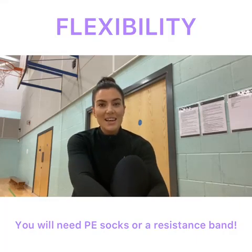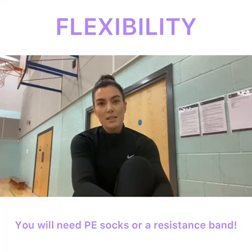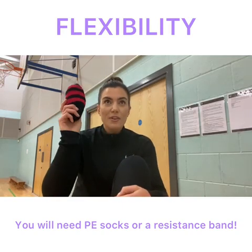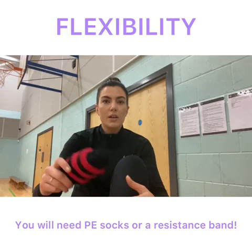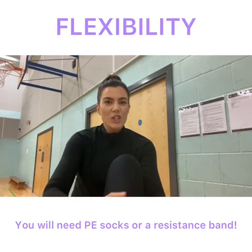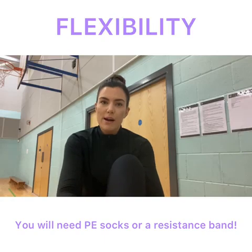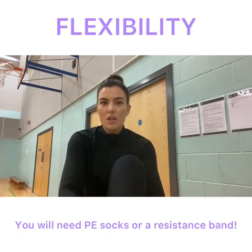Hi everyone. In today's lesson we're going to be looking at flexibility. All you're going to need is your PE socks. If you've got a resistance band, then brilliant, you can use that instead, and just a bit of carpeted area somewhere where you've got enough room to work around. I'll give you two minutes to go and get that sorted.